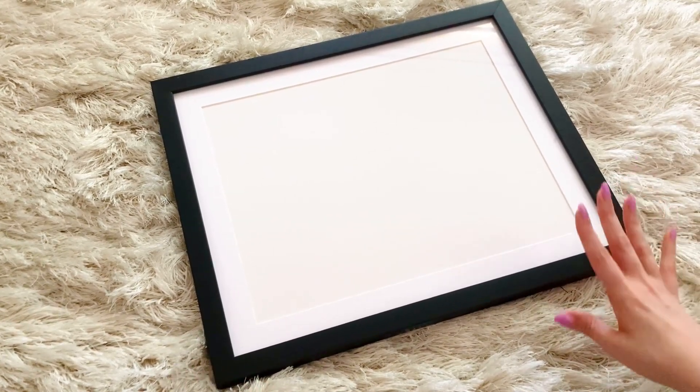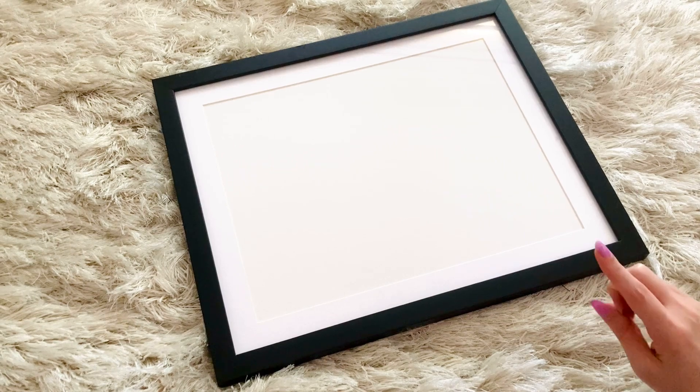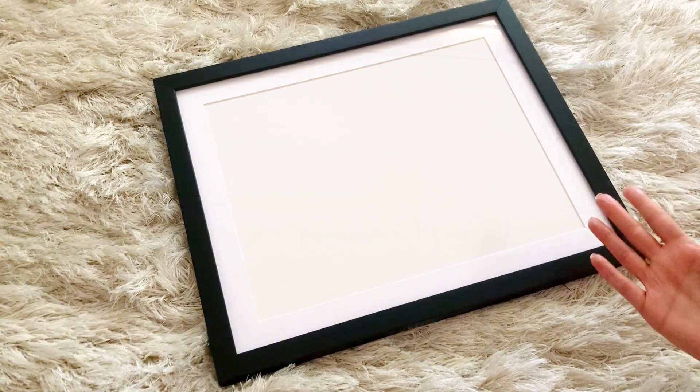This one is 13 by 16 all the way around, but inside the mat actually measures 11 by 14, which was really close for the size that I needed for what I was going to frame.